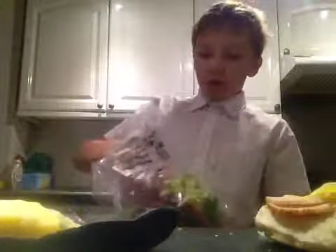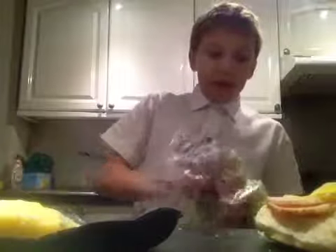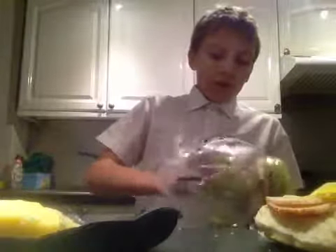Next, after your cheese, you're going to want to have your... can't have a Krabby Patty without your lettuce.